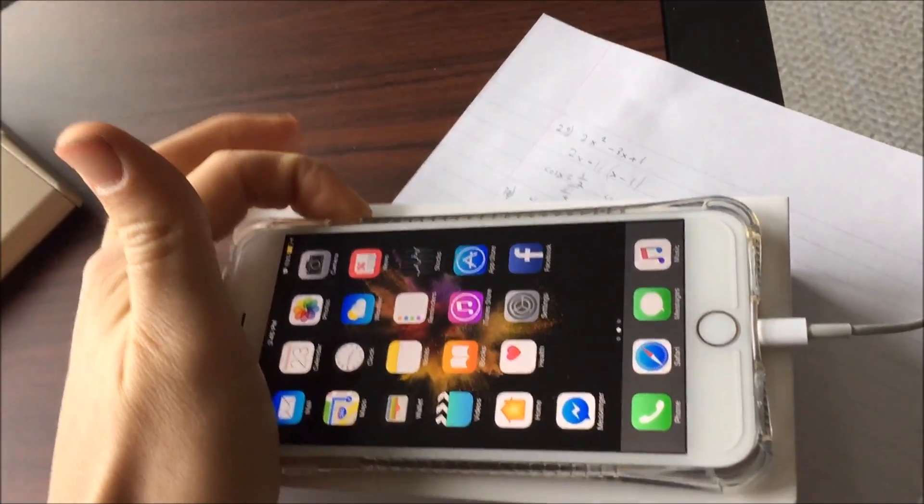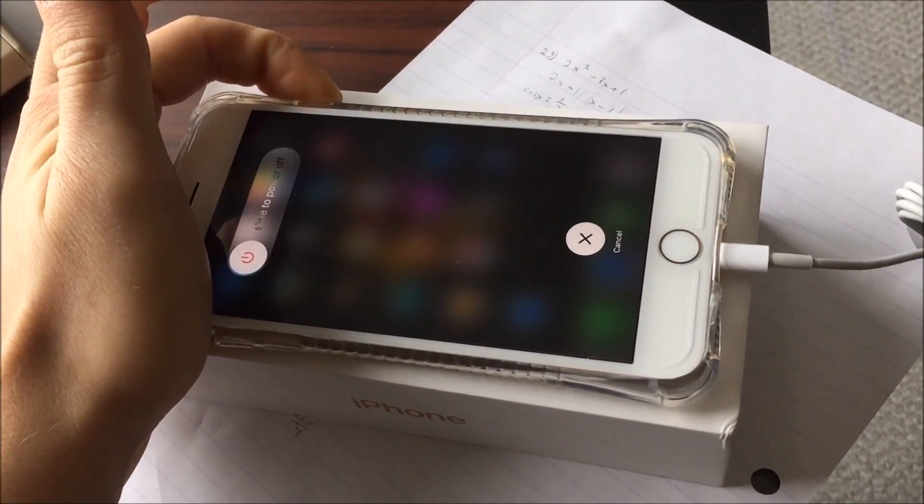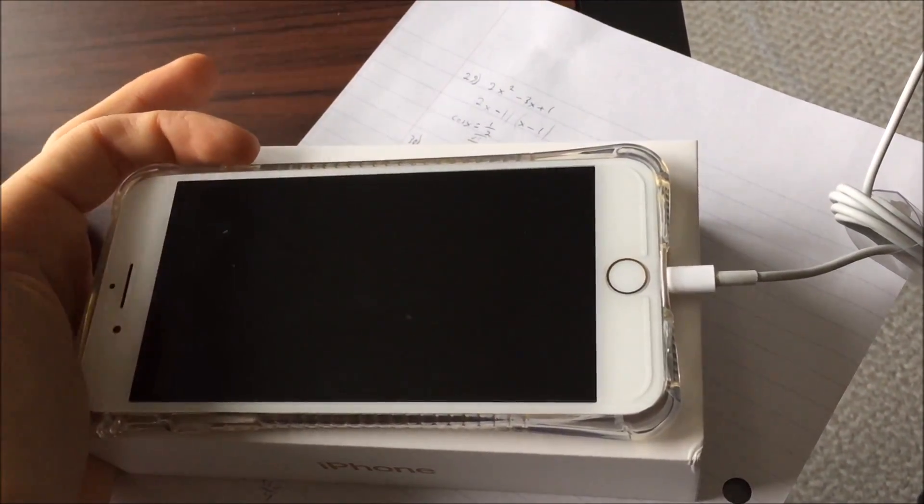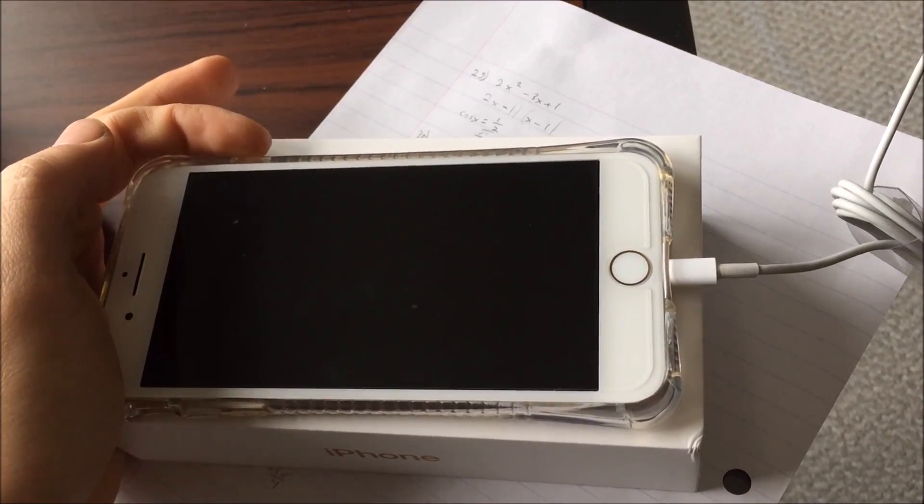Now what you want to do is, while it's on, plug it in. Once it is installed onto your computer — and you can do this on Mac or PC — you want to power off the device. You want to hold the power and volume down button until the screen shuts off, then keep holding the volume down and power button until you see this screen.